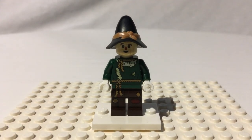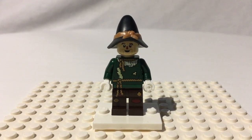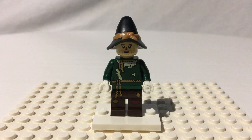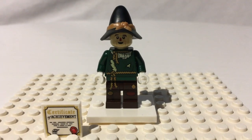He's probably my least favorite of the four, because in the movie I always liked the Tin Man, the Lion, and Dorothy better. But he's still a very fun character. And he's got the awesome certificate of achievement, which he gets for being an awesome minifigure.